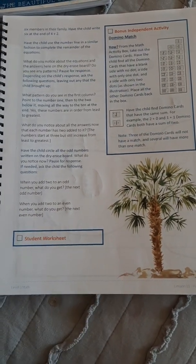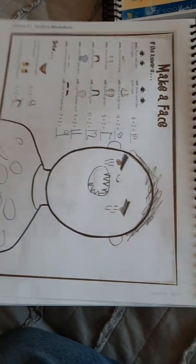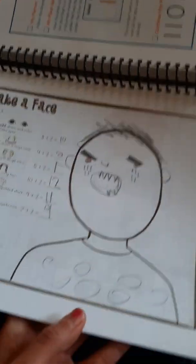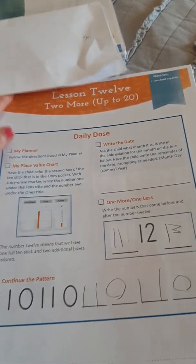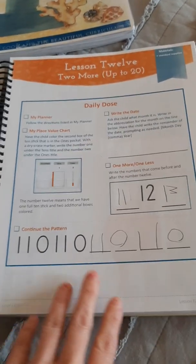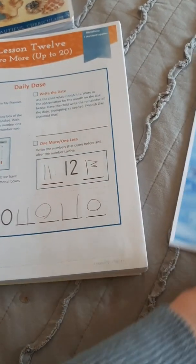You can do a student worksheet, and this student worksheet was my favorite one — I love this picture. Along with this math also comes an activity box, which had quite a few manipulatives and four sets of cards, one to twenty. That's the current Simply Good and the Beautiful math.